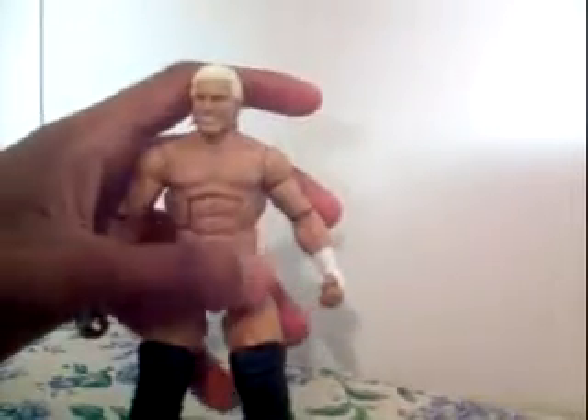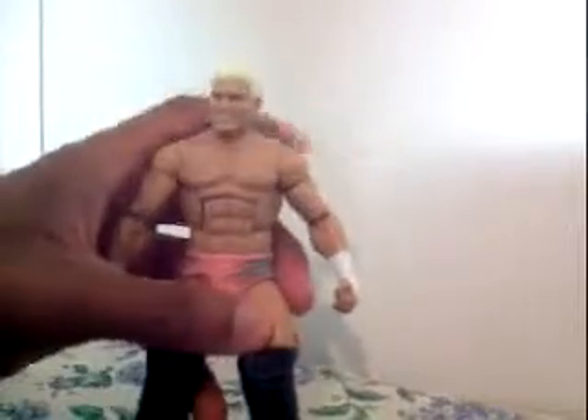His hair is bleached blonde, and his face looks like he's copying off a Pac-Man video game. So anyways, that's it.